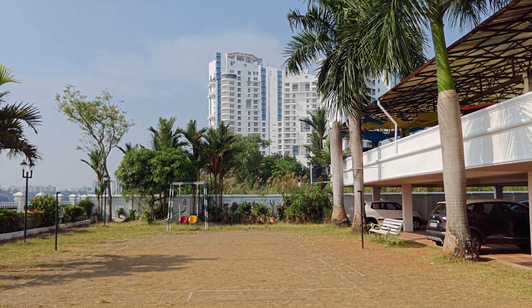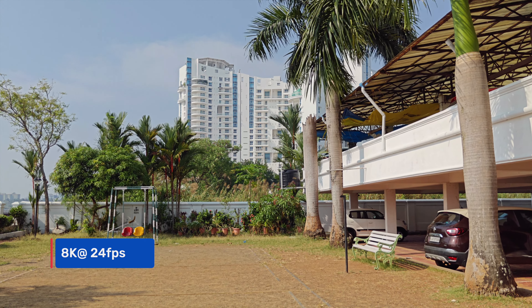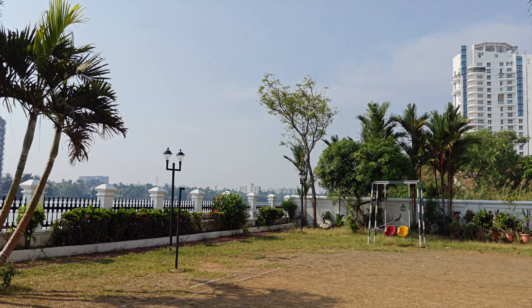Moving on to the selfie camera — you can get good selfies with the 16-megapixel shooter. The skin tones are very good, and sharpness levels and detailing look really great. The dynamic range is also very good. The colors are nice and rich with no saturation issues nor any over-whitening. We like the way the OnePlus 11 does selfies. The phone also comes with portrait mode for selfies and the edge detection seems good overall.